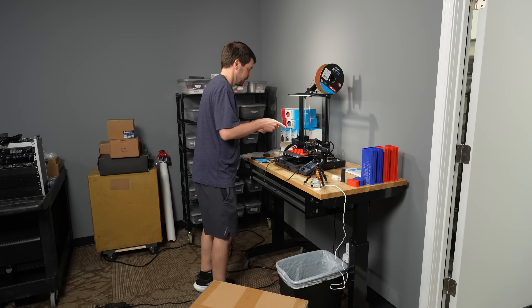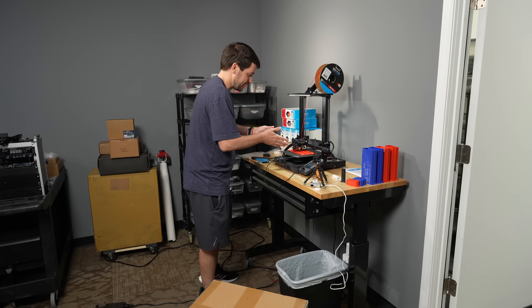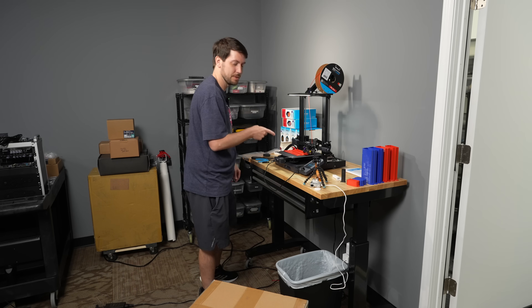So you know how I just set up this printer a few days ago — this is taking forever and I gotta leave in two days and I have like eight more of these to print.